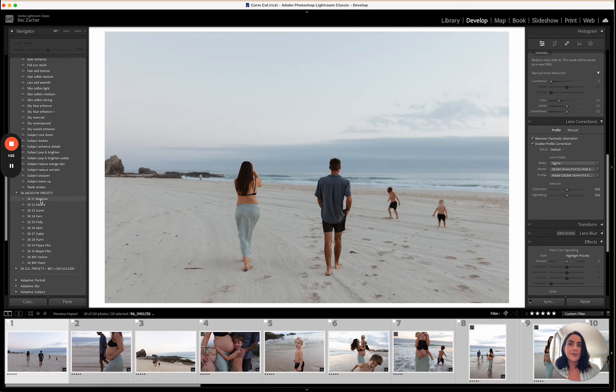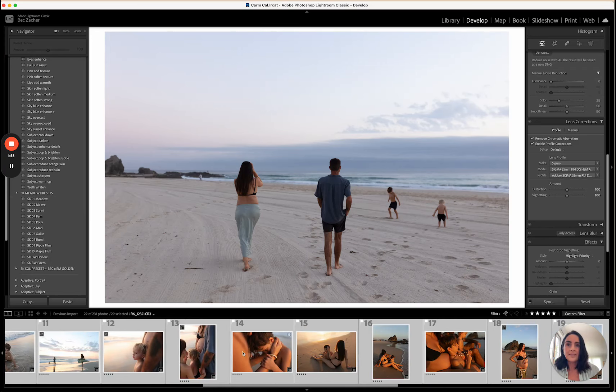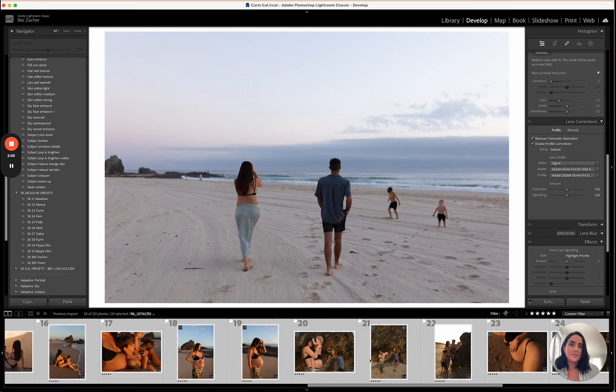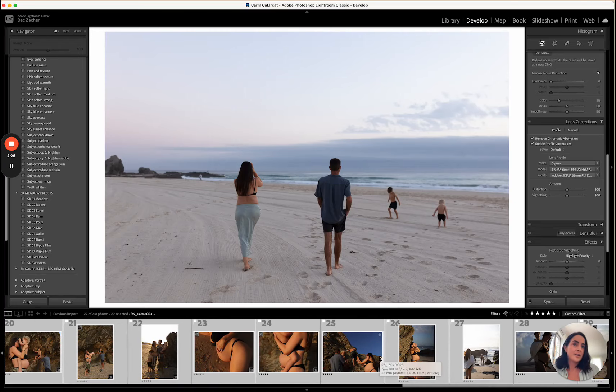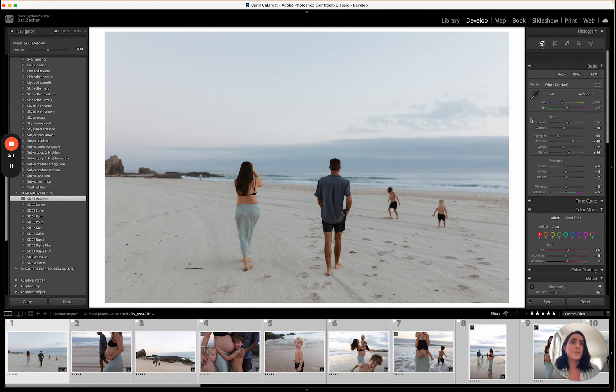This session has a whole lot of different light in it. We started in blue hour, then the sun started to come up, and we've got some beautiful direct sun images right through to full sun. So I'm going to start here — this is the raw file and I'm going to apply Meadow straight up, which looks beautiful to start with.